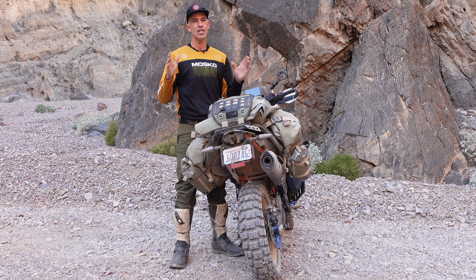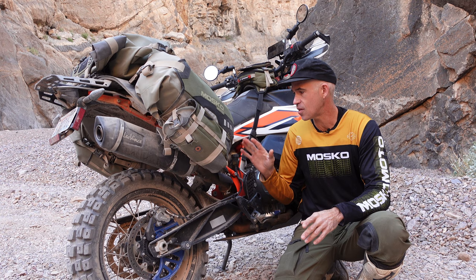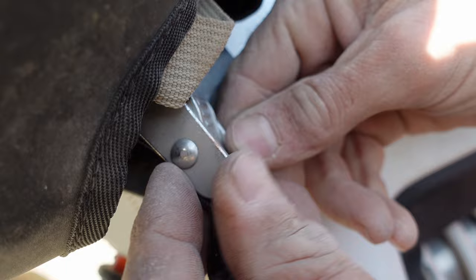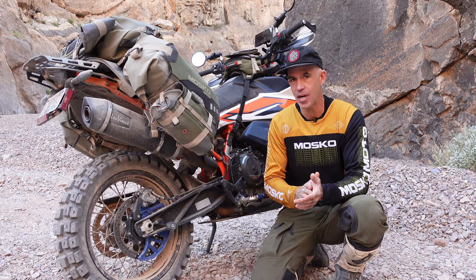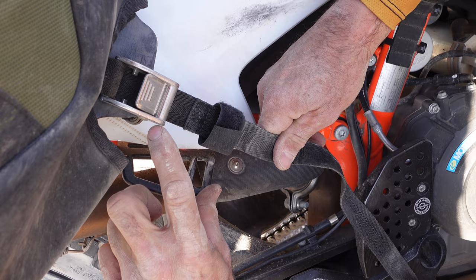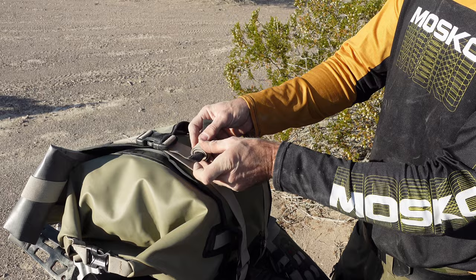Down here at the bottom of the leg, the bag connects to either the frame of your bike or the passenger footpeg mounts with the included cam buckle straps. In version 4.0 we're using a new low-profile cam buckle design so that if your boot rubs up against the buckle while riding it won't release. When you attach these straps, try to find a mounting point as close to the bottom of the leg as possible and run the straps in a straight line. All the Reckless 80 straps come with handy little strap keepers — roll it up and velcro it down so you won't have straps flapping around in the wind.